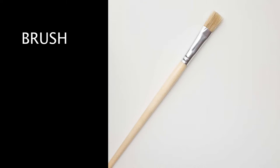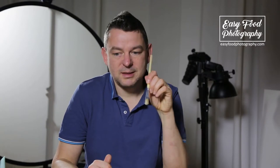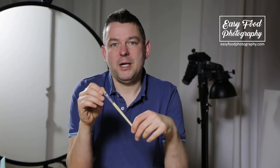The next tool I use really often is this beloved brush. You can easily brush things out of your scene, or brush them around — really little things like breadcrumbs or anything tiny. You don't want to do it with your fingers because then you could probably destroy your whole scene. I'm using that brush really often.